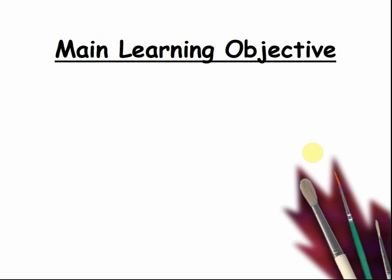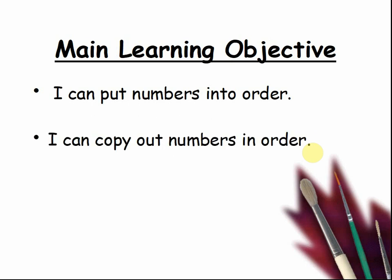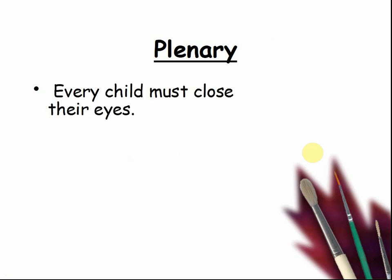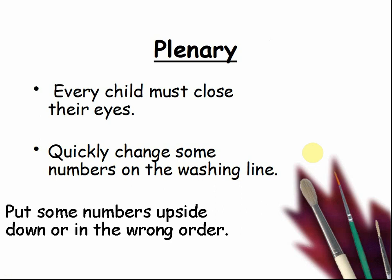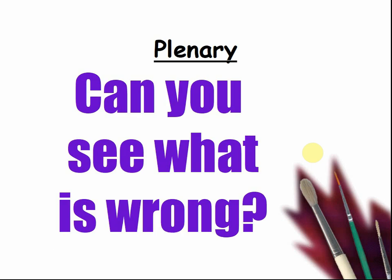Here is our main learning objective of the day: I can put numbers into order, and I can copy out numbers in order. Here is the plenary. Every child must close their eyes. Quickly change some numbers on the washing line — put some numbers upside down or in the wrong order. Pause the video while you do this. Children, can you see what is wrong with the number line now? Pause the video until you have put all the numbers the right way up and in the right order.